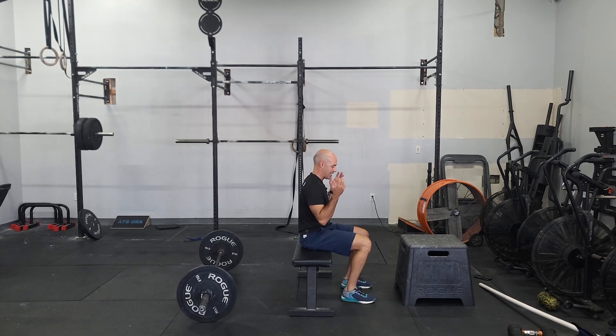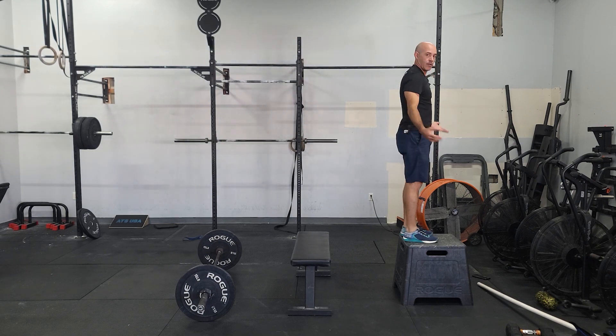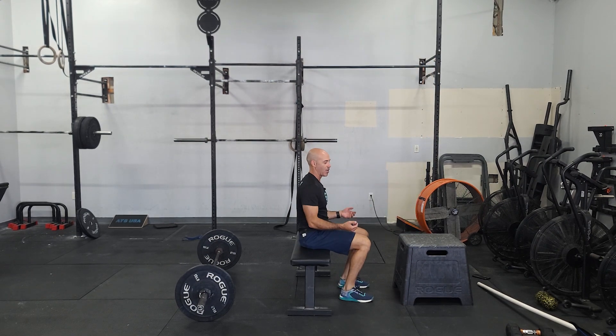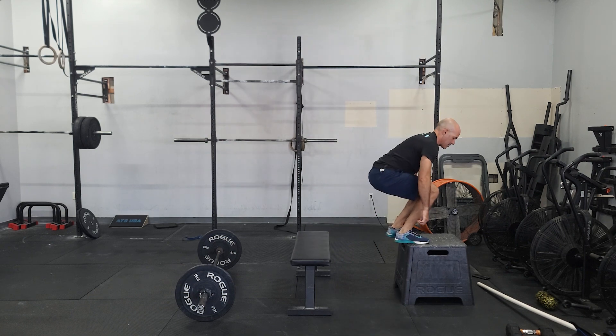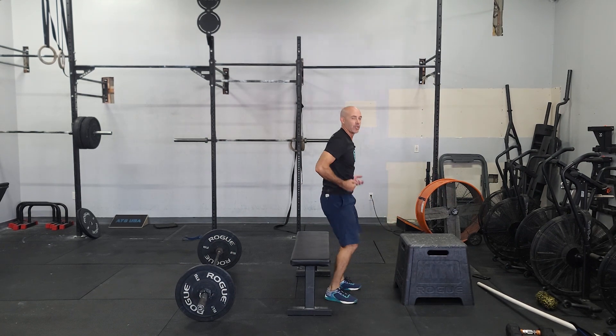Focus on exploding high. Start seated, swing, and explode up as high as you can. This box is relatively low for me — if you notice, I caught my body really high. I jumped as high as I could out of that seated position. We don't want to just get your feet on the box. The goal is to get your body weight as high as you can, really pushing through those legs and being explosive.